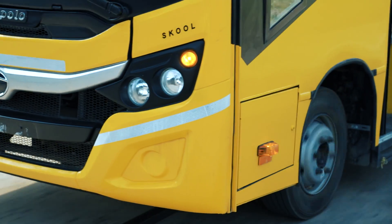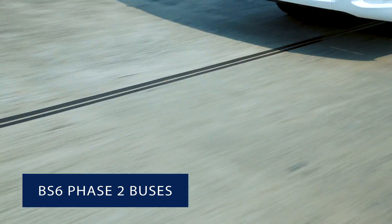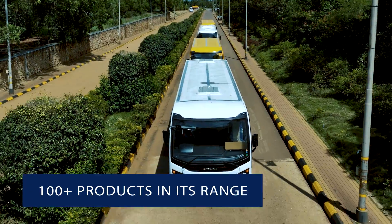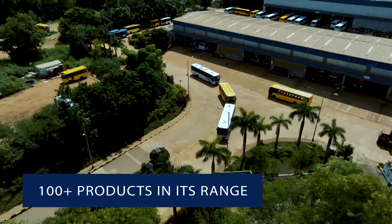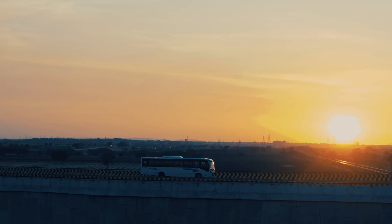At the same time, these BS6 Phase 2 enhanced buses offer best-in-class ownership cost and resale value. With over 100 products in its range, a Tata bus remains a premium choice for public transport in the country.